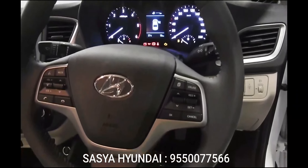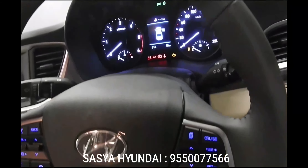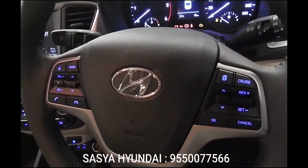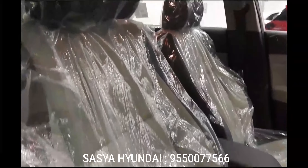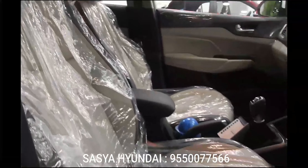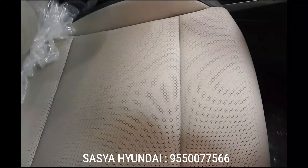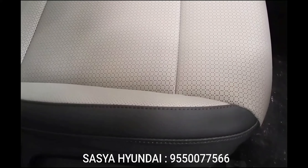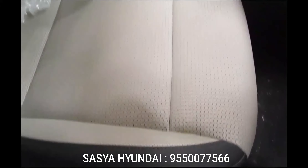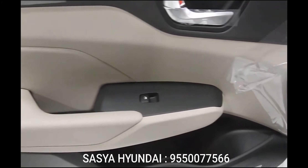The top specification SX Optional version is stuffed to the gills with features including ventilated seats, a hands-free boot release, push-button start, and leather seat covers. The SX top specification diesel automatic misses out on some of these, along with features such as adjustable rear headrests and a release switch on the boot. The six airbags have also been dropped — the top specification diesel automatic gets dual airbags and anti-lock brakes like the rest of the Verna range. It does get feel-good features including the one-touch open/close electric sunroof and a seven-inch touchscreen infotainment system with Android Auto, Apple CarPlay, and navigation.